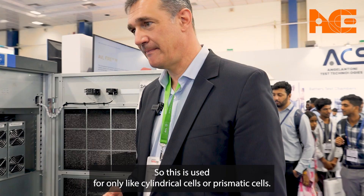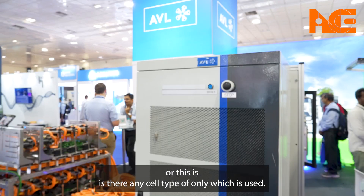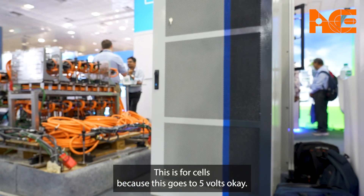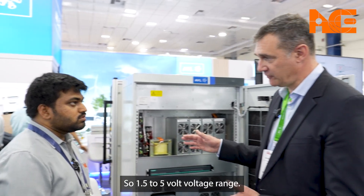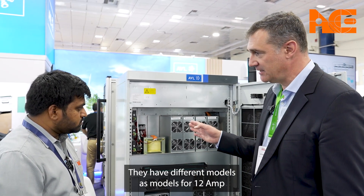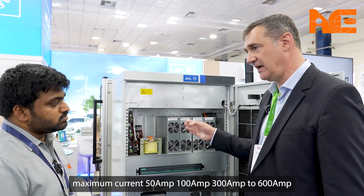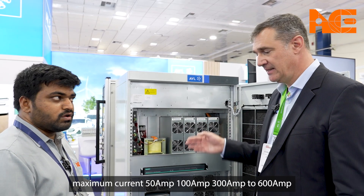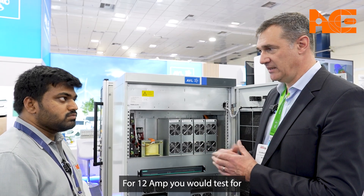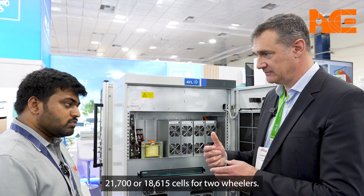This equipment is used for cell-level testing only, with a voltage range of 1.5 to 5 volts. There are different models available: 12 amp, 50 amp, 100 amp, 300 amp, or 600 amp maximum current. With 12 amp you would test, for example, 21700 or 18650 cells for two-wheelers.